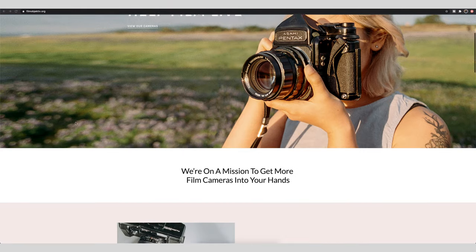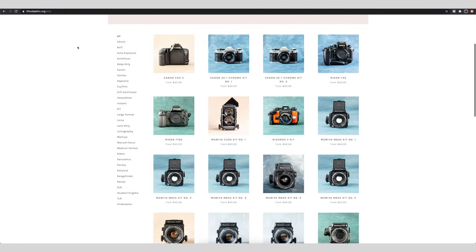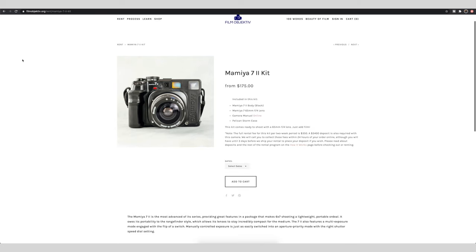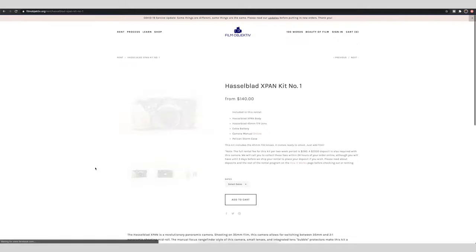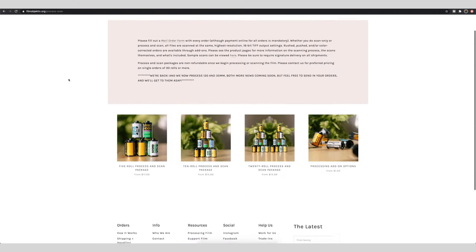That brings us to our sponsor, Film Objective. Film Objective is one of the coolest companies out there because there are tons of rental companies for digital gear — photo or video — but none for film cameras. It's a high risk buying film cameras on eBay because you don't know if they work. Film Objective lets you rent out dream cameras like a Hasselblad X-Pan before you consider buying, with tons of selections to experiment with. Thank you Film Objective for sponsoring this video.